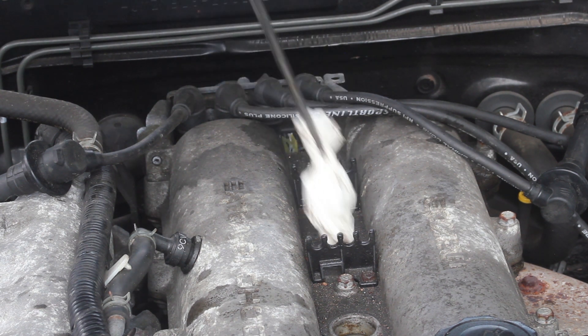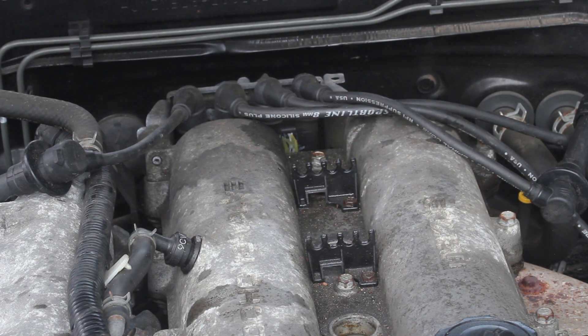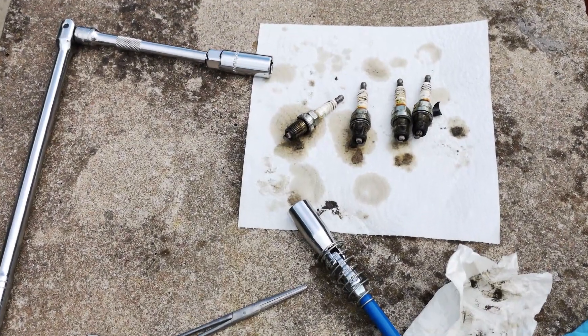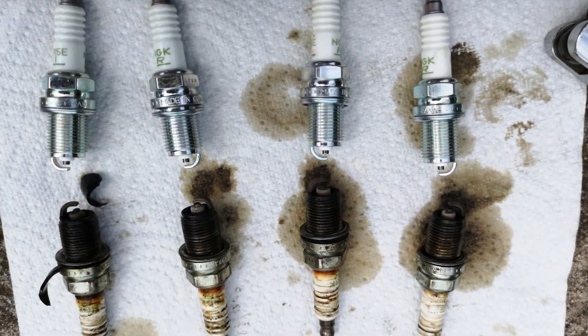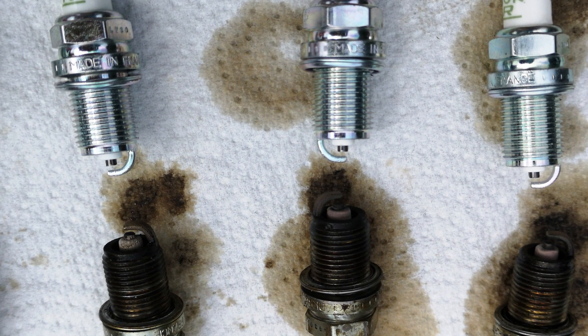In a moment we'll compare the old spark plugs to the new spark plugs. There was nothing wrong with how the car was running, but when I bought it, it came with new plugs, so as part of servicing I just wanted to get them swapped over. There are the ones we took out — some of the rubber from the HT leads was a bit worn so they need replacing at some point — and you can see these plugs have seen better days. Those are the new plugs going in, and they're pre-gapped as well.